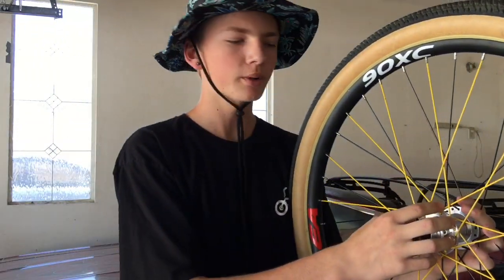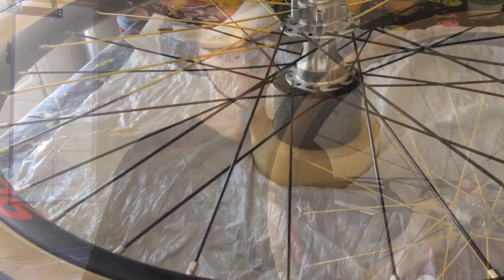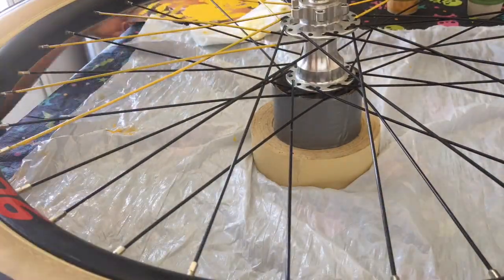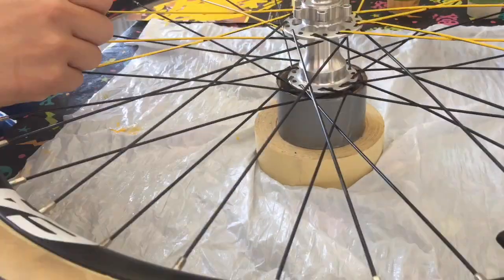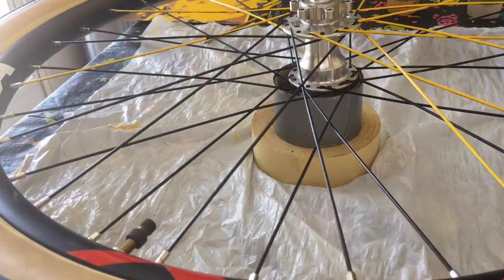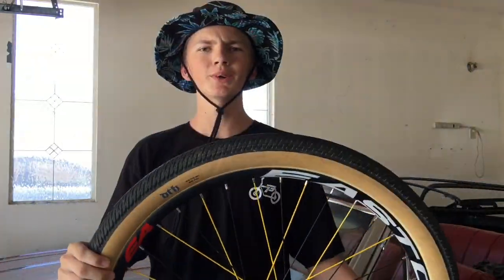My dad helped me around the hub part — that part was kind of hard. But I got these done. I have a little time-lapse of me doing these, so I'm going to show you guys how I did this wheel. I did the back wheel too — it's the same thing.